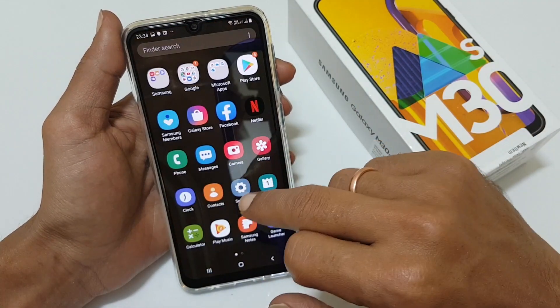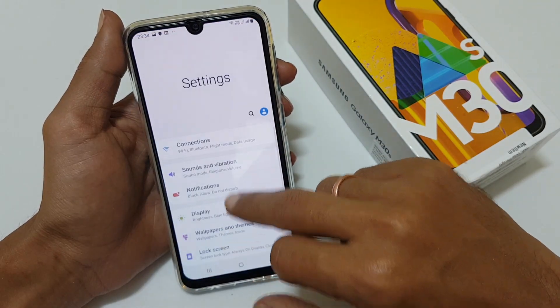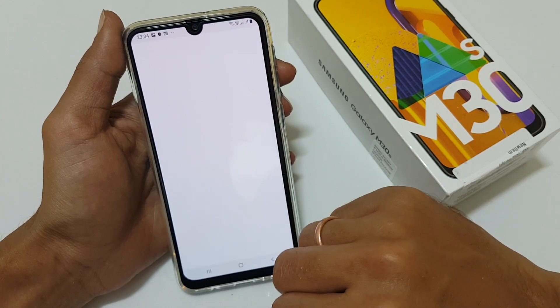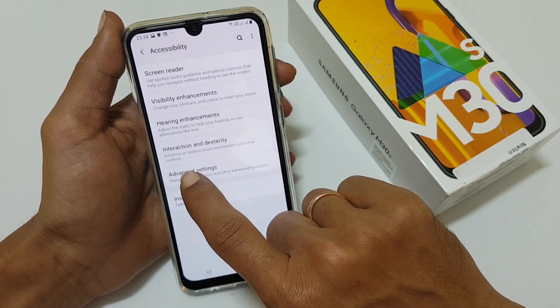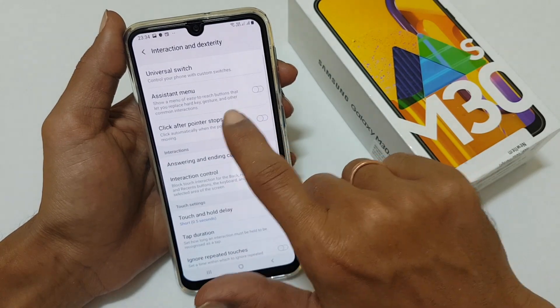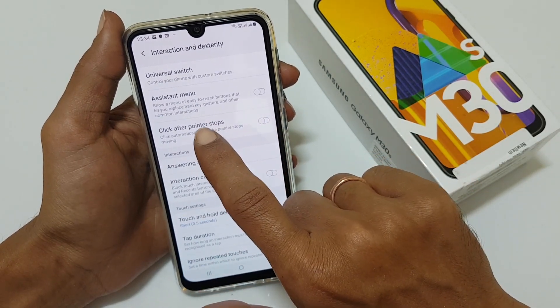The third method is using the assistive touch menu. For that, go to Settings, then go to Accessibility, and here select Interaction and Dexterity. You need to enable the assistive touch menu.